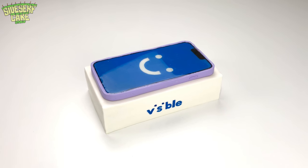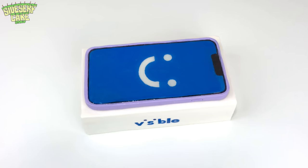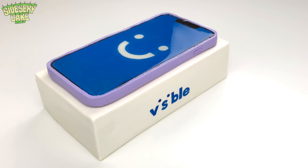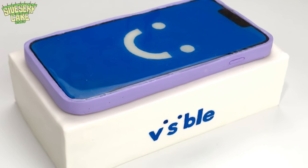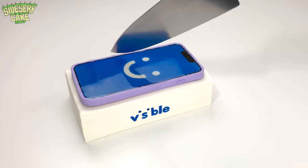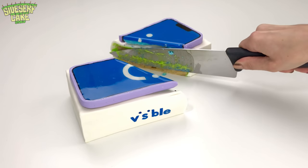And there you have it, a phone cake. I'm so happy to have partnered with Visible on this one, because it resulted in a really fun cake. I've got a link in the description if you want to learn more. And finally, it's time to cut the cake. I've always wanted to destroy a phone.